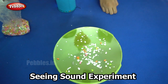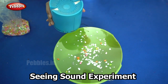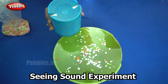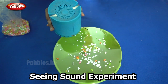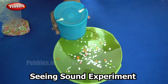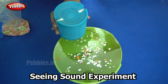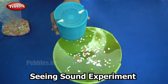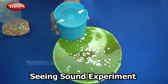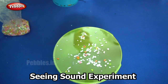So now are you ready to see sound? I am going to play some music on my speaker here and let's see what happens.